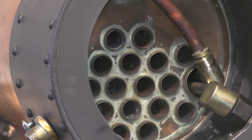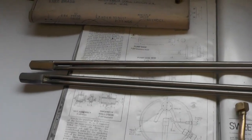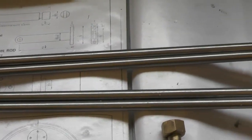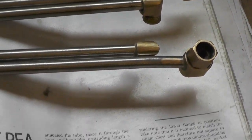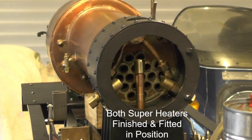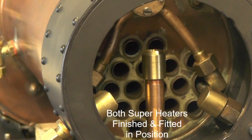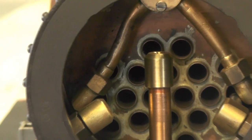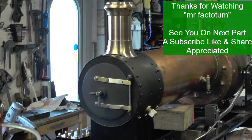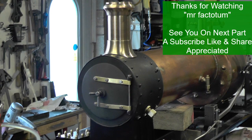That's it really - superheaters as explained from a beginner to beginners. I'll see you next time.